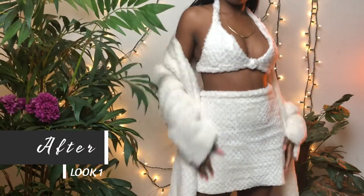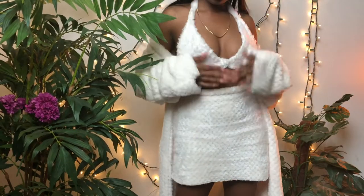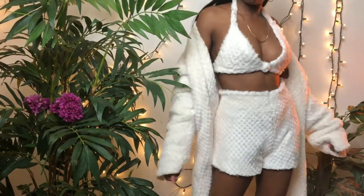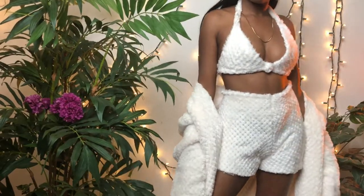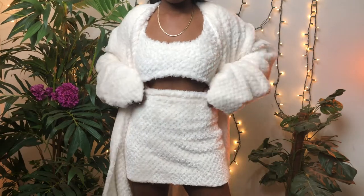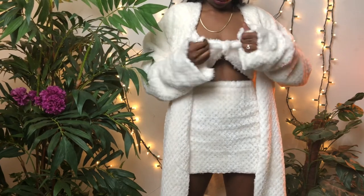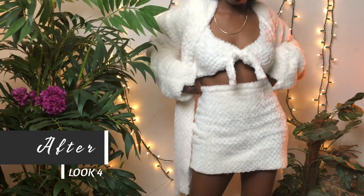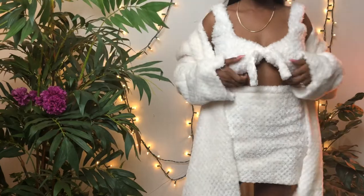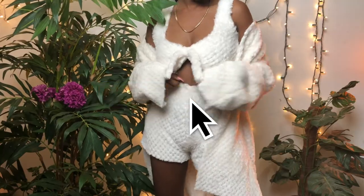Boom, that is how it turned out! I was so excited because it turned out so good — I cannot believe this is a blanket. It is so comfortable and so cozy, and these are the shorts, super cute, super simple and easy to make. Save your money and go get yourself a blanket — I was able to make multiple different pieces from this. I also created another look by just taking a piece of fabric and tying a knot in the front for a whole other top. I really hope you guys enjoyed this video, don't forget to like, comment, and subscribe — peace, I'm out!